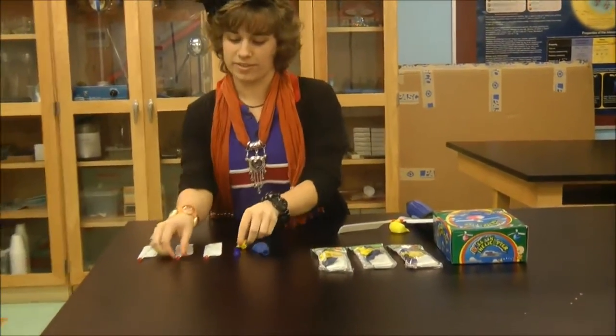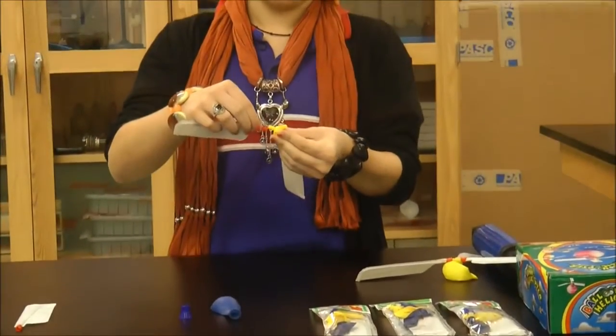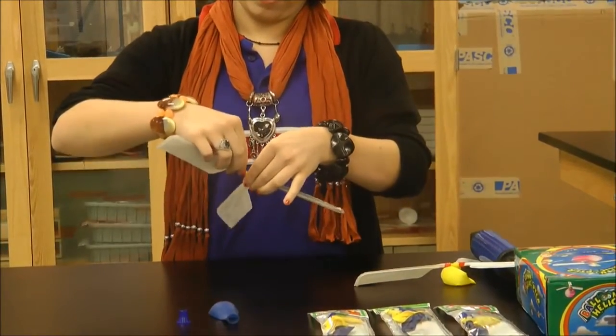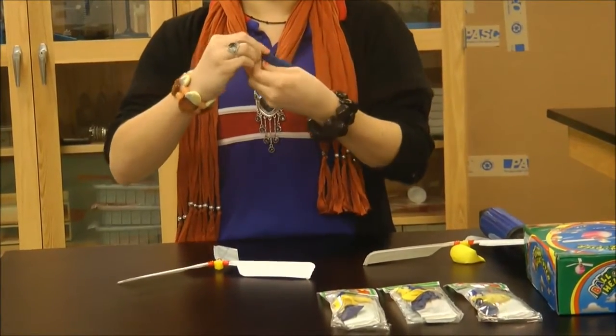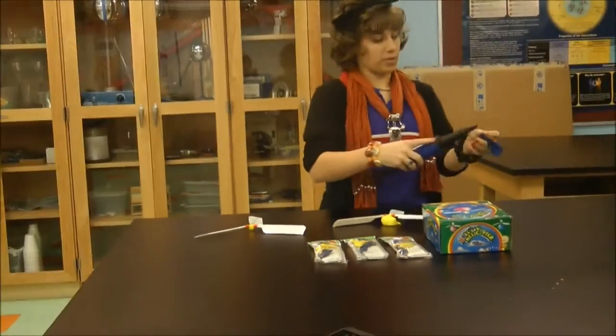When you put together the blades on the helicopter — whistle, whatever you want to call it — you make a helicopter blade, and you attach something in the balloon so it can connect to the whistle. So I'm attaching this blue thing, and then you blow it up.